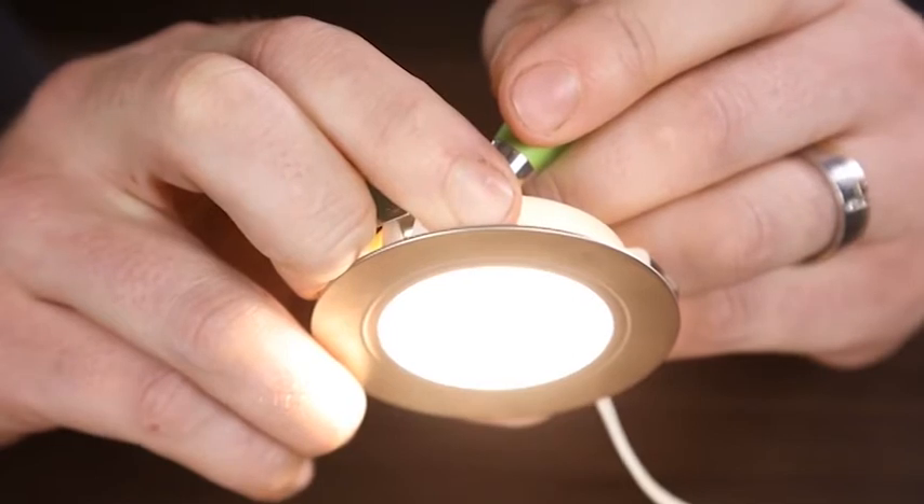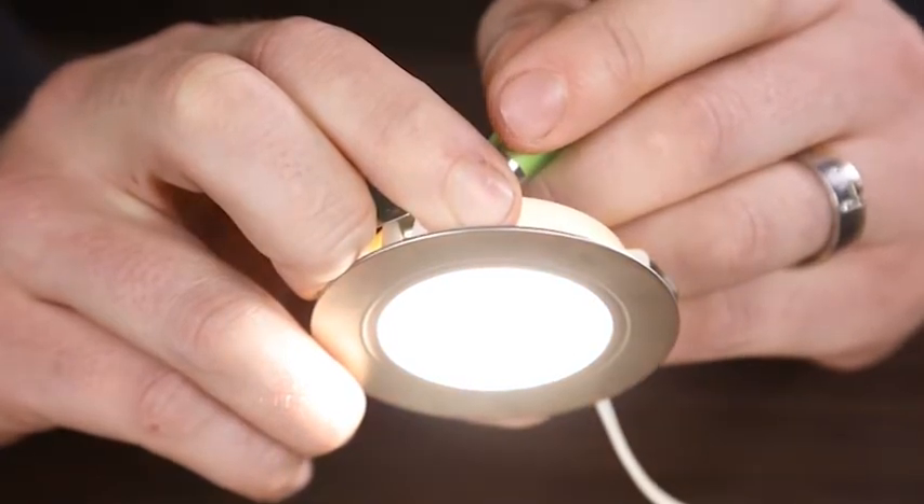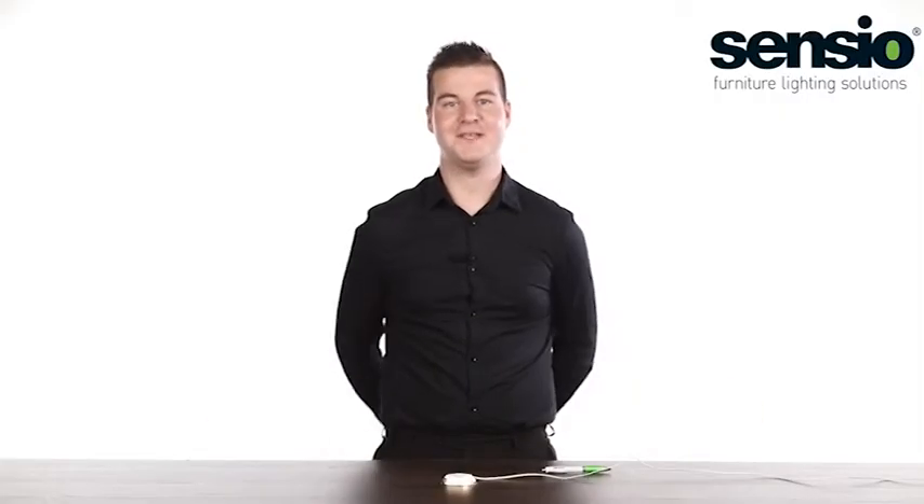Again, so you can see that — that's warm white, natural white and cool white. And it's as simple as that.